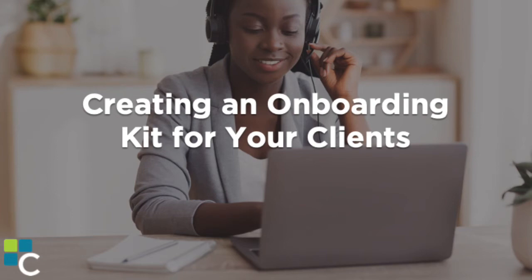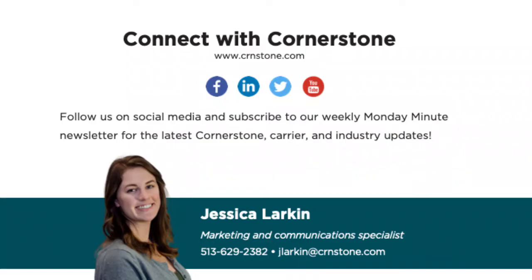Hello everyone and welcome to the webinar. My name is Jess Larkin and I am the Marketing and Communication Specialist at Cornerstone. I'm your host for the Build Your Brand Series and your go-to for all your marketing questions, and I want to help you build a brand that's focused on growth. Today we're talking about onboarding kits and most importantly, how to make them. My information is right there on the screen if you'd like to get in contact with me. Also, be sure to give us a follow on social media — we post industry and Cornerstone updates on Facebook, LinkedIn, Twitter, or YouTube.